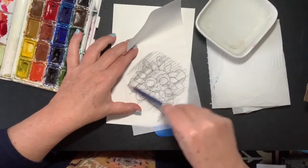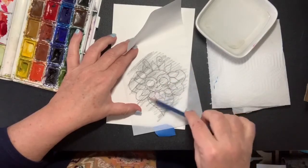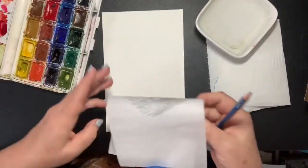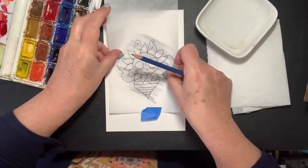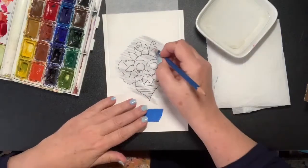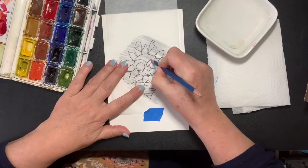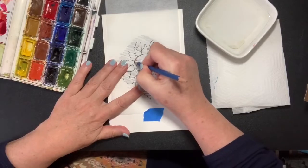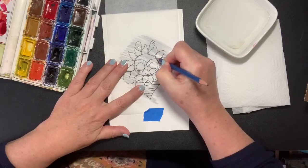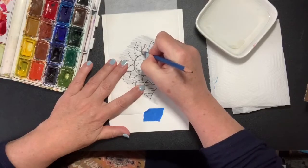Just scribble right where the bee is — the pencil is graphite and that will transfer onto the lines. Then we have a piece of watercolor paper and we are going to tape our bee right in the middle of our picture. Then you can take your pencil and outline your bee. This is the worry bee that is in their center.